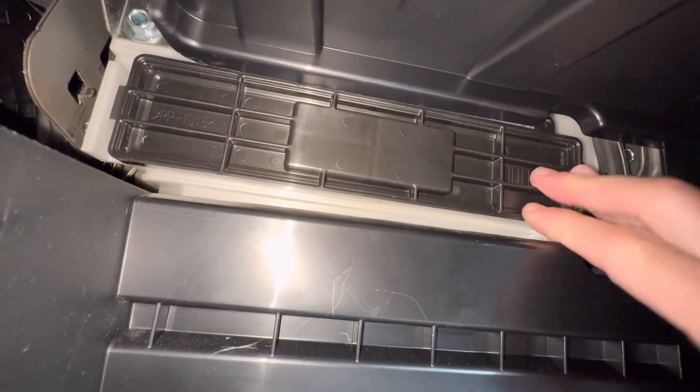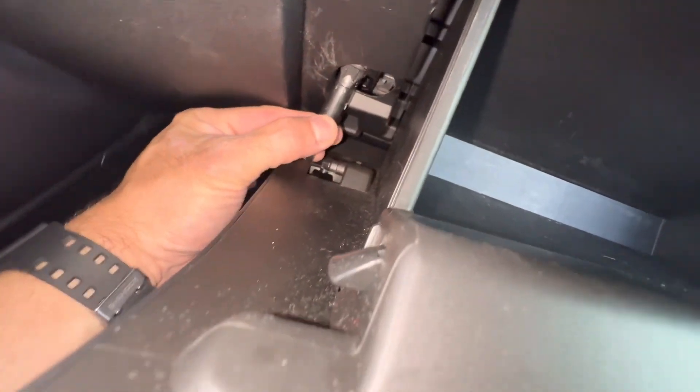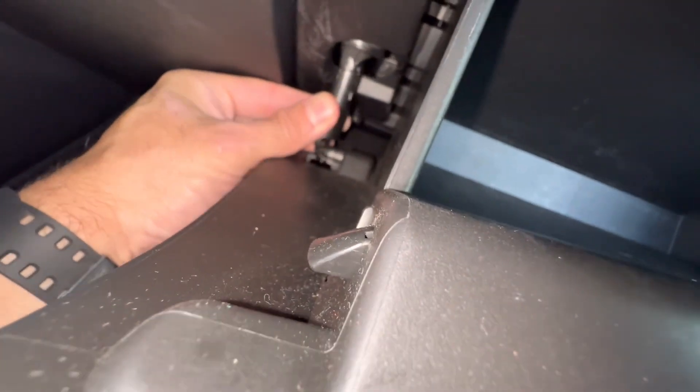Put this guy back on — it just clips back on. Glove box door, all we got to do is close it and it'll stay. Then get the damper over here and hook it right back up, and we're all done.